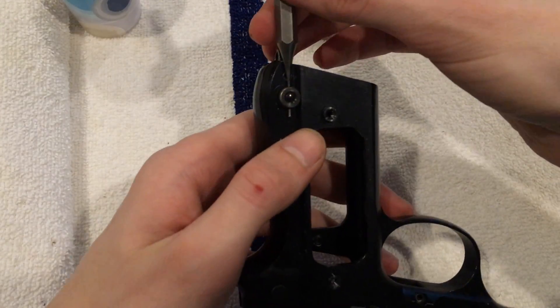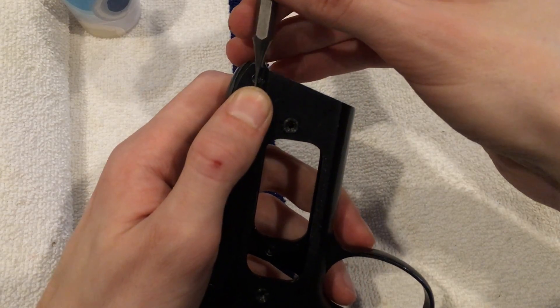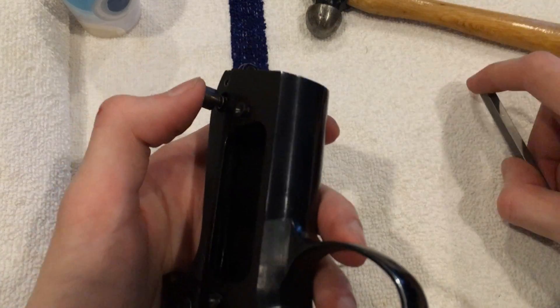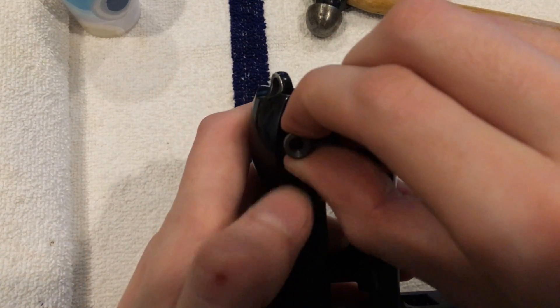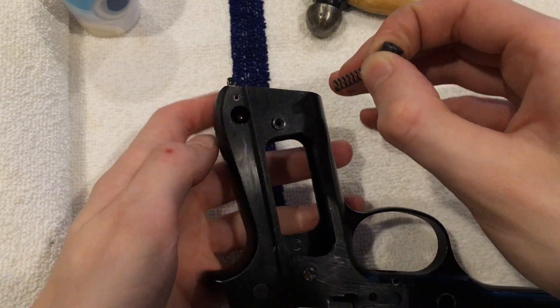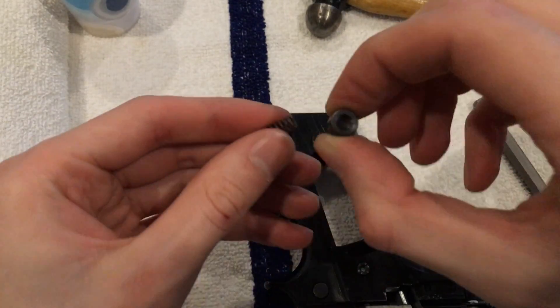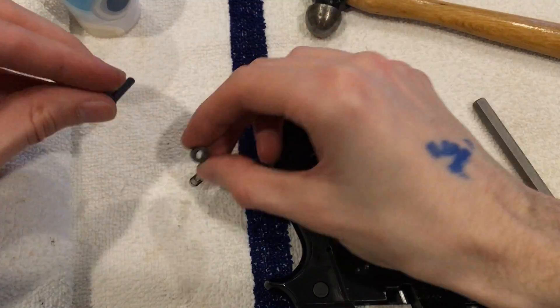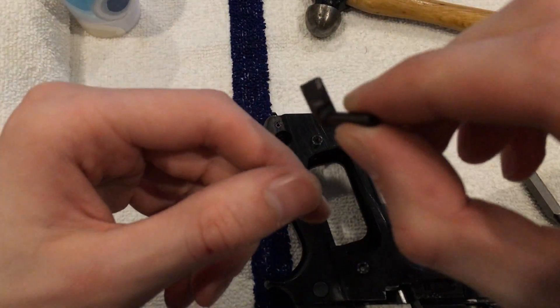Hold your thumb over it, push the button, slowly release it. Out will come the button, spring, and the magazine retainer. Put that in our cup and set it aside.